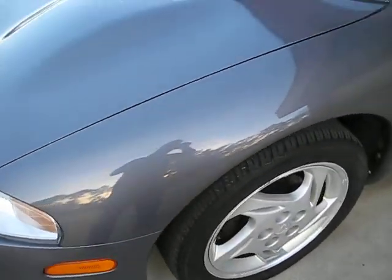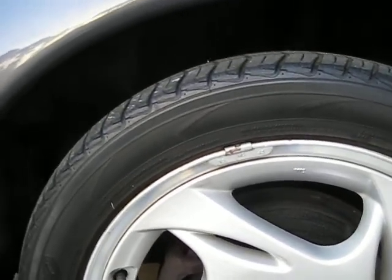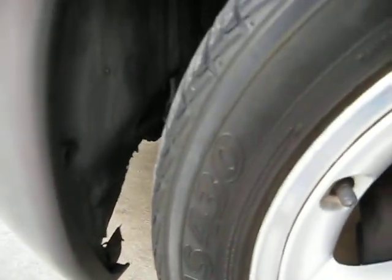Coming around the driver's side. Here's the tire. The date code is right here — this is an '05 tire, so it's a couple years old. There are a bunch of brakes in there, you can't really see them. The fender liner is scraped up a little bit on that side, you can see that there.